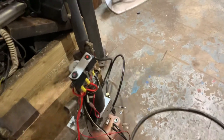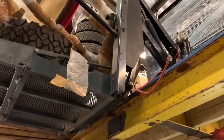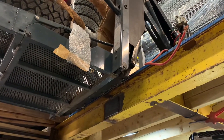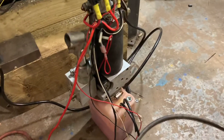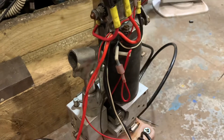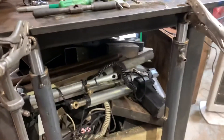I just thought I'd do a quick video about one of these hydraulic power packs from a wheelchair lift. There's one up there at the moment — I think it's a Ricon or something like that. It's a little 12-volt hydraulic pump with a manual override, and then we've got two rams.